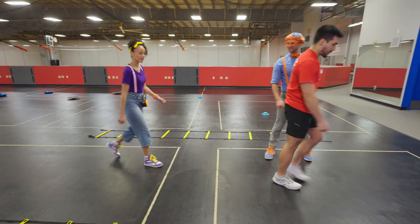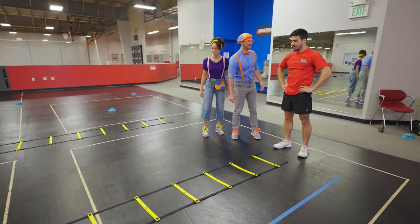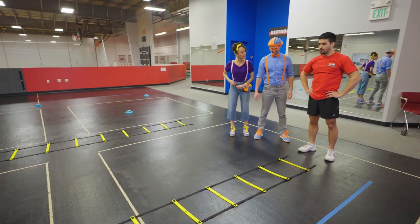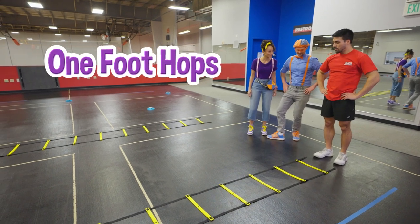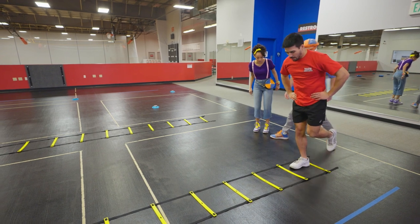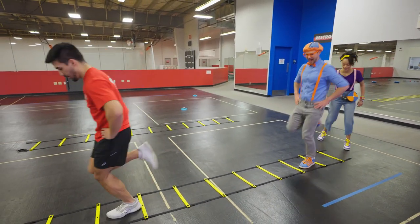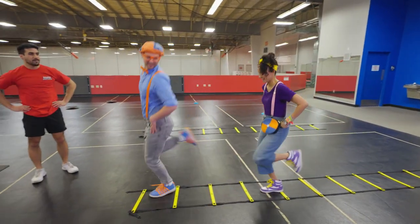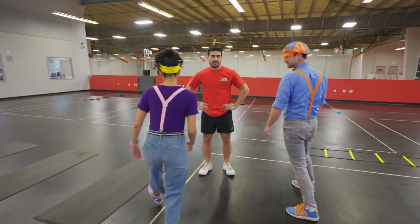Let's start with our first drill! We were noticing this earlier — it looks like a ladder! Yeah, it is a ladder! What we're gonna do is some footwork exercises. The first one is one-foot hops with both legs — one foot per box, going down, right, left! Woo-hoo! Good job, Blippi! You too! All right, that was fun! What's next?